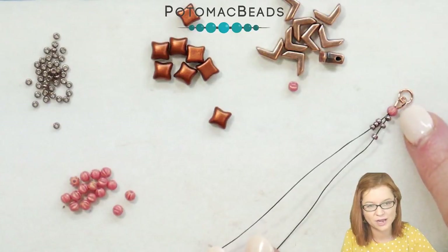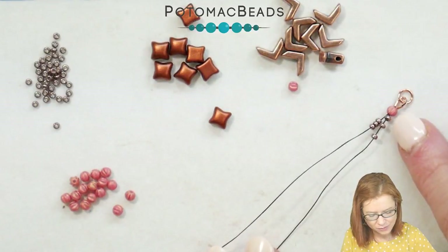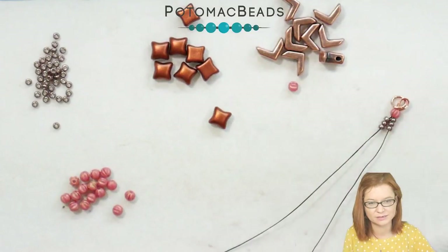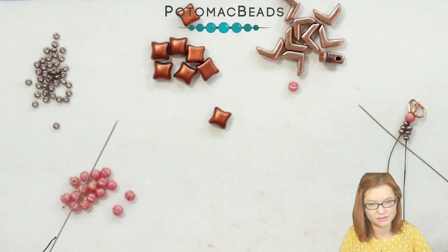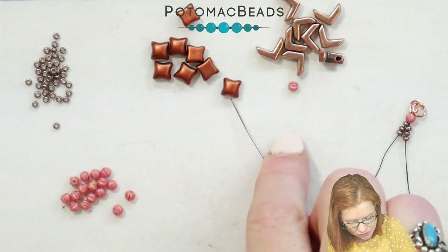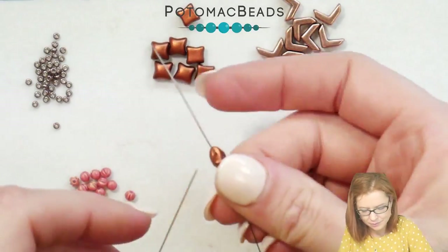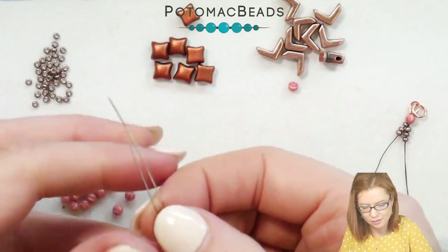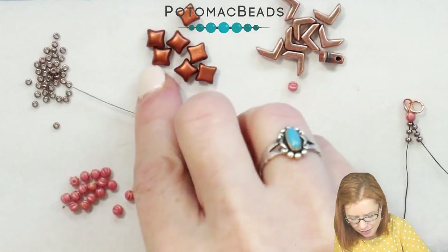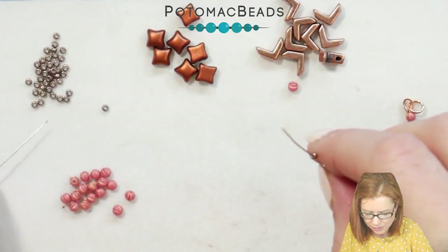To start our reed bracelet, I already have my wire guard attached here, as well as my first melon and three 11-0 seed beads. I am working with two needles here. So with both needles, I'm going to go ahead and pick up my first Wybe Duo, and then an 11-0 on both needles.